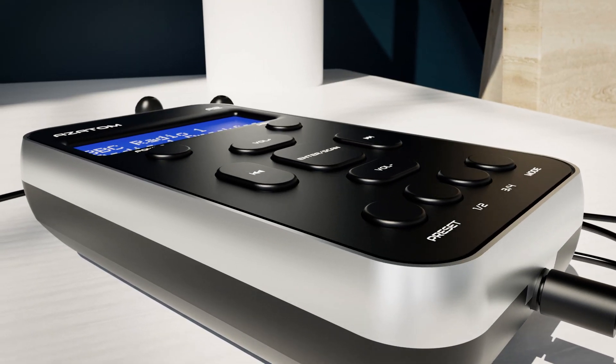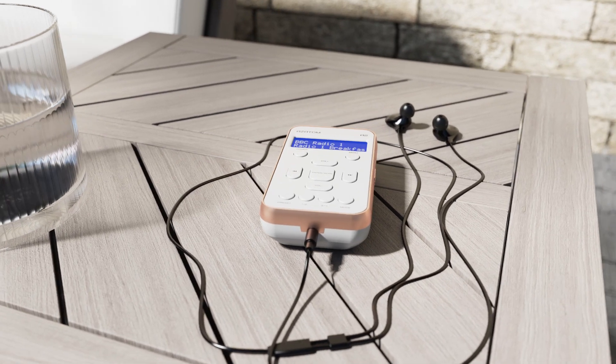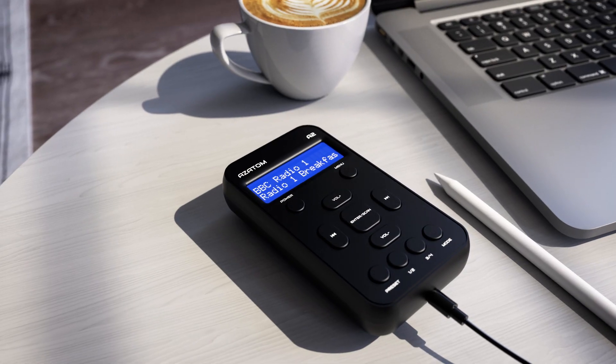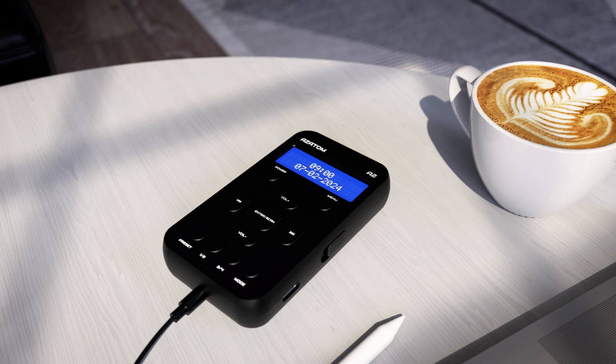Experience on-the-go entertainment with the larger than standard rapid charge battery and Type-C charging port. With an impressive battery life of up to 24 hours, the A2 is your ultimate companion for your travels and adventures. Enjoy your favorite radio stations all presented on a compact LCD screen with easy menu navigation and a digital standby clock.